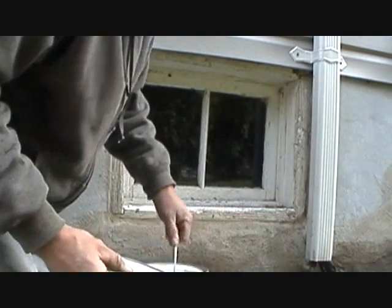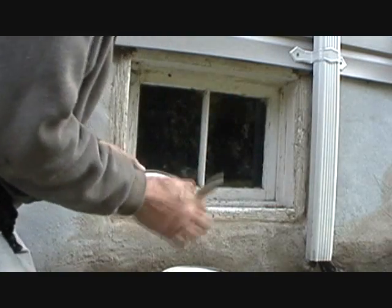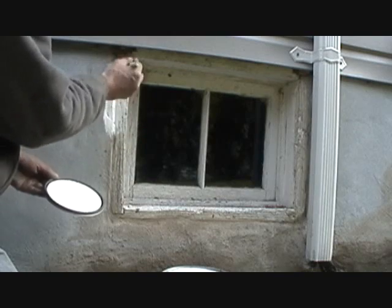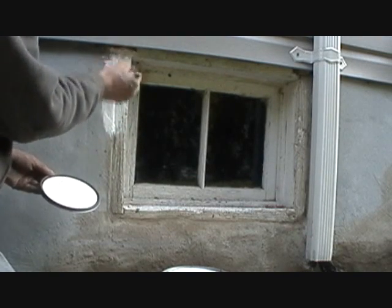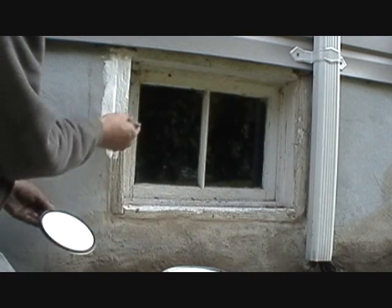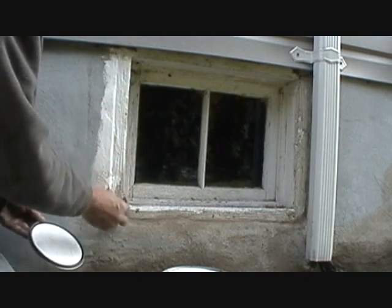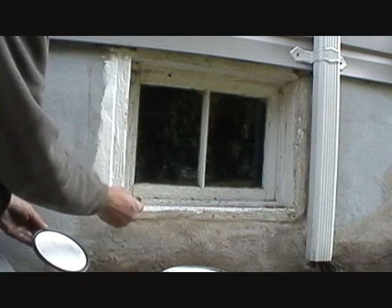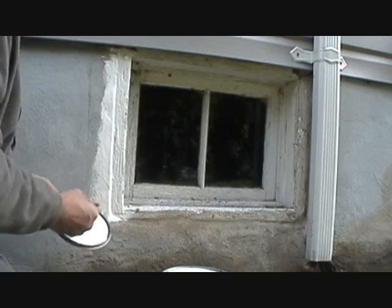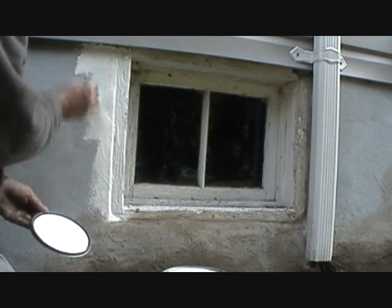Now when you're all done, you just go get yourself a stucco paint and start painting over it. And that's it. The longer you wait for it to dry, the better off you are. Sometimes cement takes two weeks to dry. Use your own discretion.